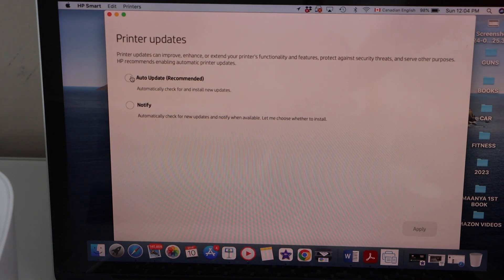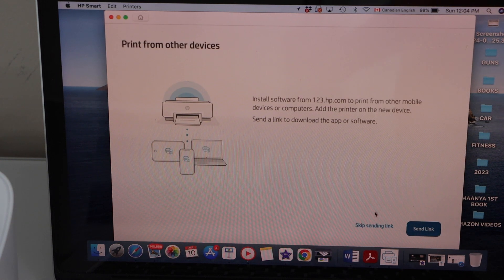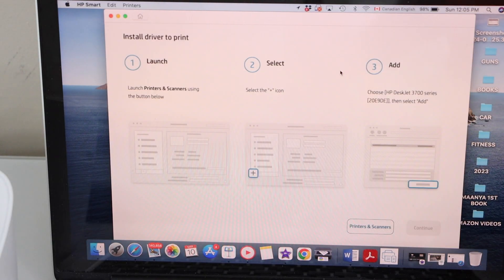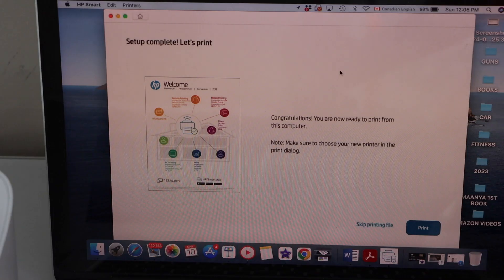Always select the auto update, which is recommended for your printer's updates. You can send a link to other devices or you can skip it. The printer is installed — press OK.